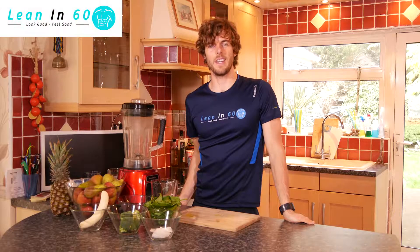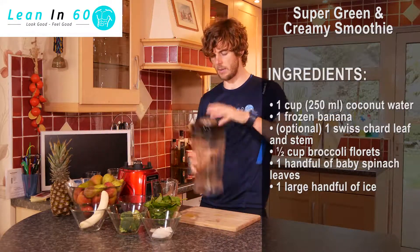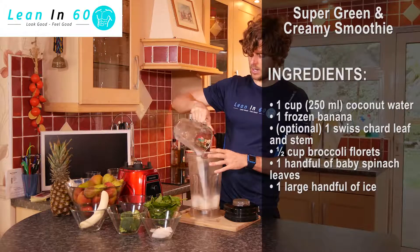Hey guys, today is our super green and creamy smoothie. To start off, we're going to add our base. You can use water, but today we're going to use coconut water — about 250 mils or about one cup's worth — and that's our base.